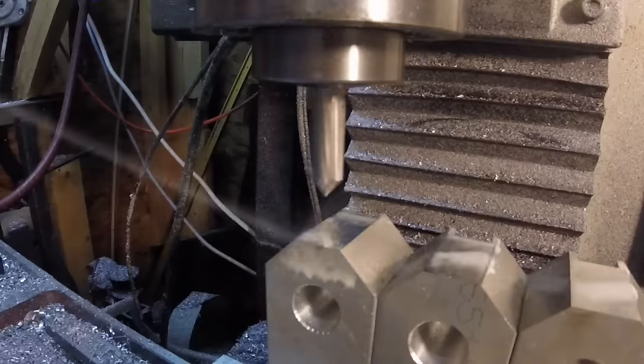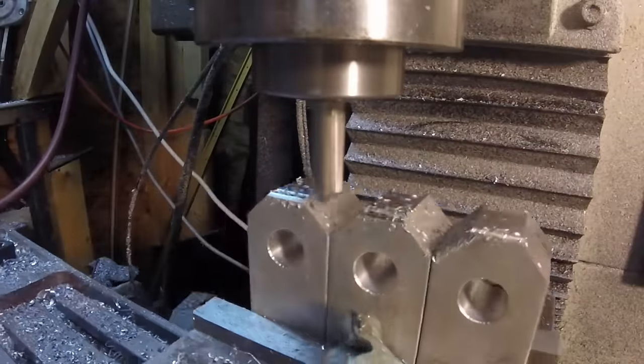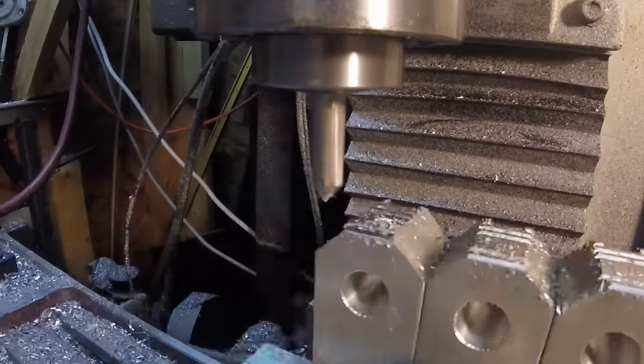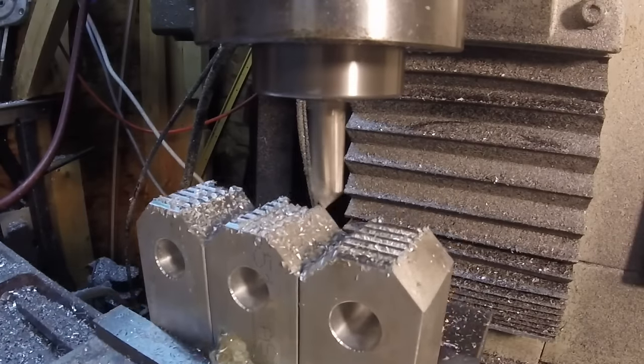All three are mounted in the chuck. I thought one of them would give me a problem — I actually thought it would be the middle one, not the one on the end. In hindsight, I should have just put a clamp across all three of them to hold them together. But I sped up the feed rate and it worked out okay.